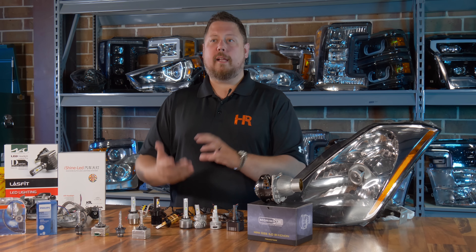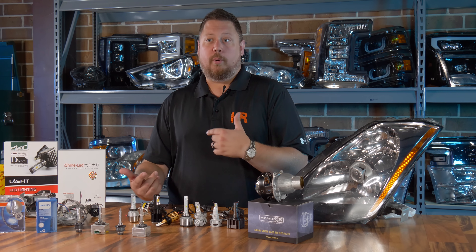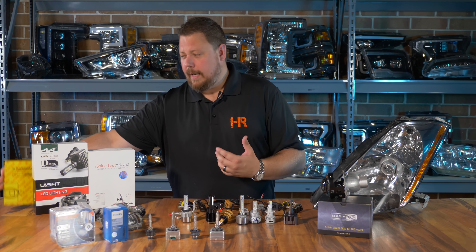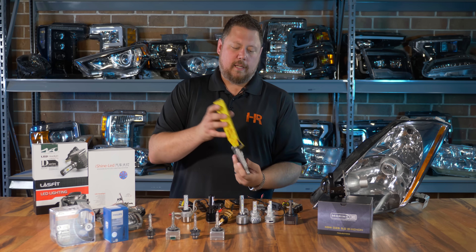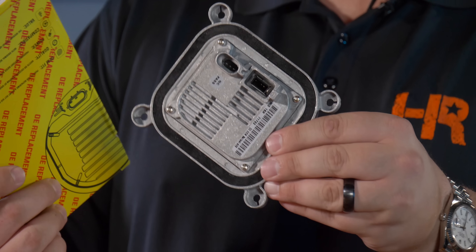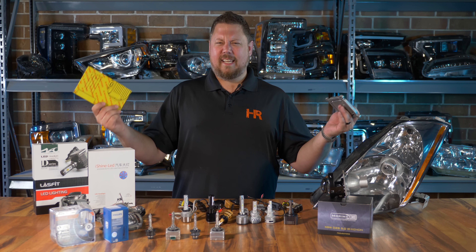If you're thinking about LED bulbs on your HID system because something burnt out — a bad bulb or a bad ballast — you can buy new bulbs and new ballasts. These LED headlight bulbs aren't a great option. Enough of my soapbox — let me prove the real reason why: the light output sucks.